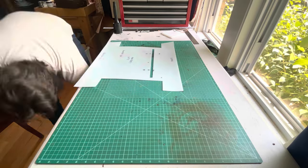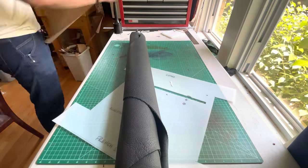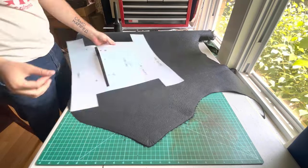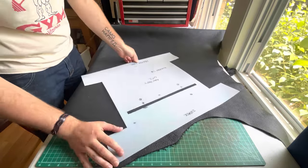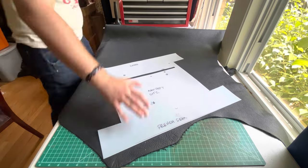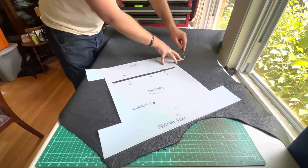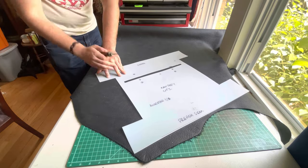Greetings and salutations my friends, today we will be making a really awesome bag. I'm super proud of this — it is an accordion bag, which means it has a certain width when it's closed and then once you open it, it opens like an accordion would open, hence the name.